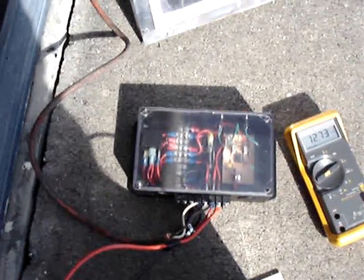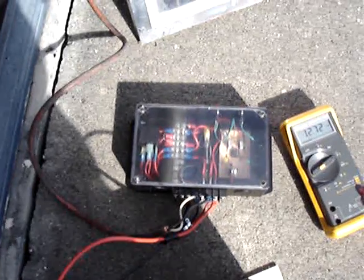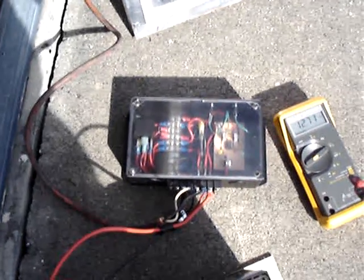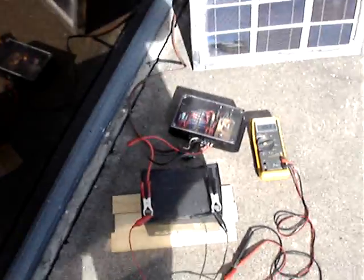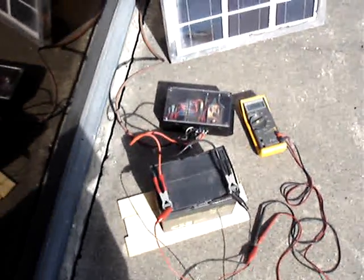This will be very handy out at my rural Arizona property where there's no power and I have to make my own with solar panels and wind turbines. So this will come in really handy out there. Thanks for watching.